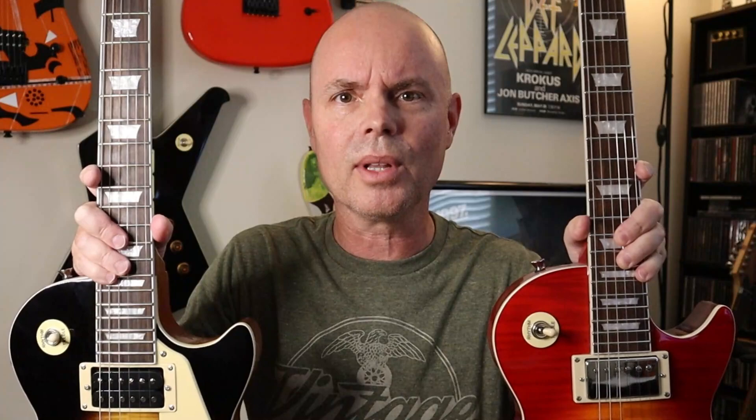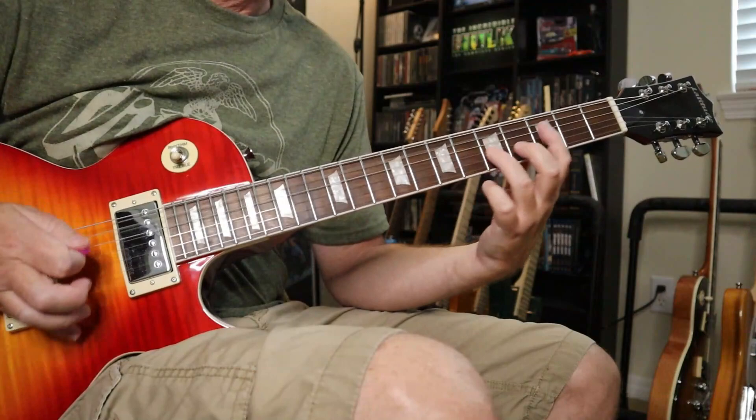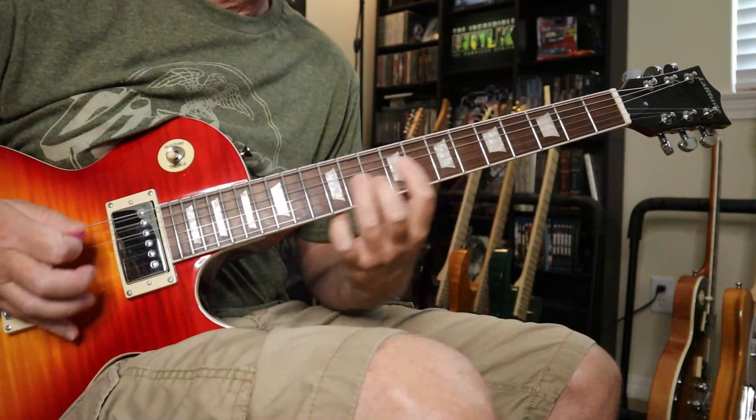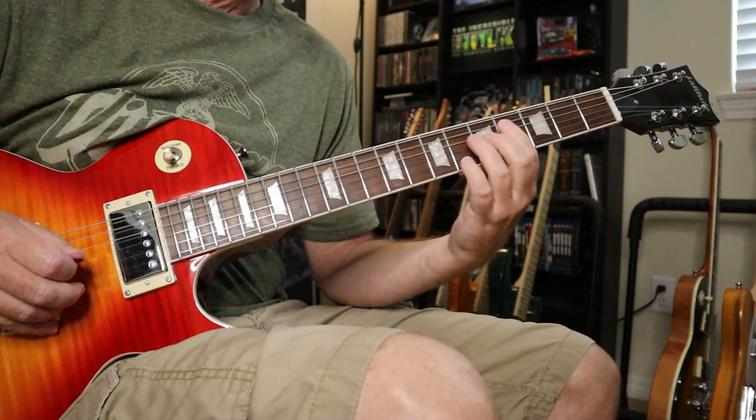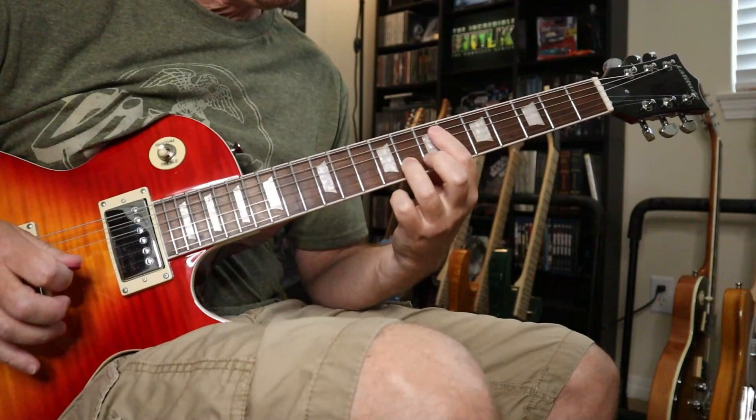This one has the pickguard — the other one doesn't. Now I'm going to play each of these guitars a little bit, then come back and talk about some differences and things I don't like about each guitar, and then I'll let you know which one I like better.